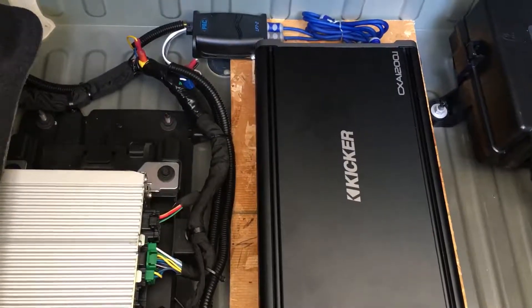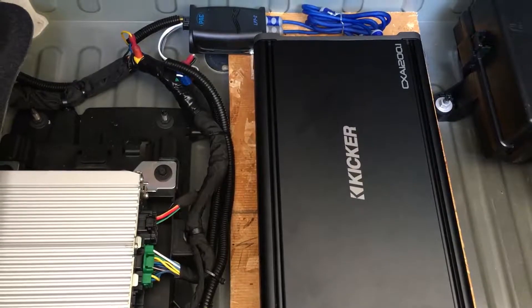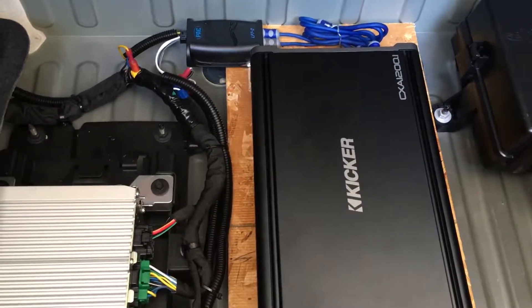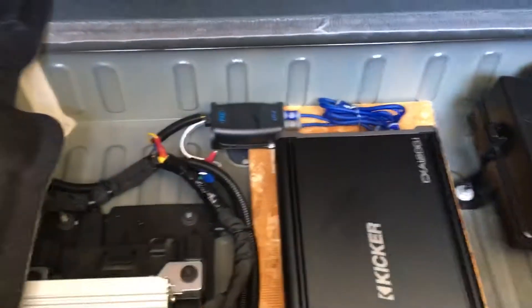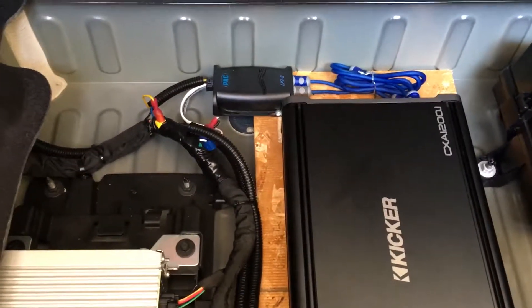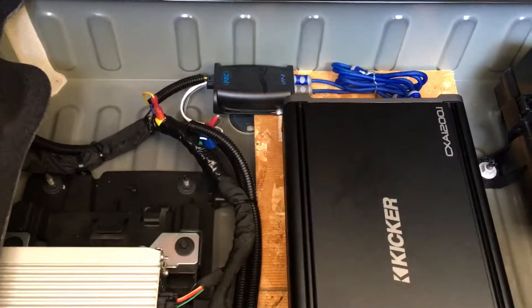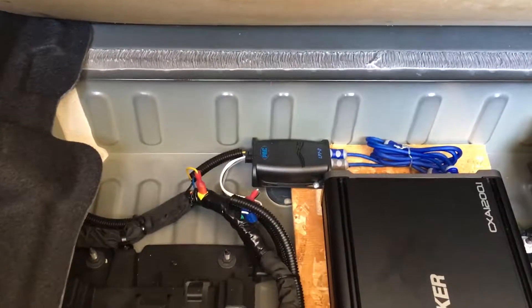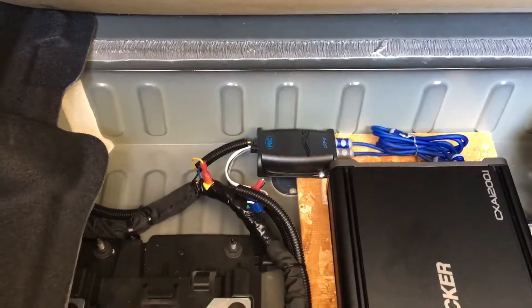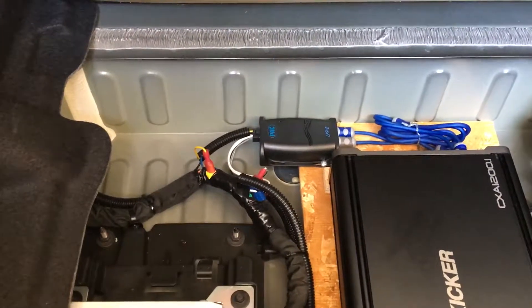I know you don't actually need a line out converter, but I tried the KISL RCA connector setup and it won't turn on the amp. So I went ahead and ran with this line out converter instead of using an LCI-7 or LCI-2. It allows me to do everything I need. I tried tapping into the front left and front right channels, but I've seen everybody tapping into the rear, so I went ahead and ran them to the rear.